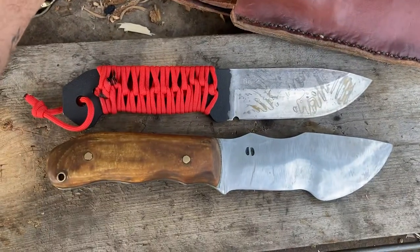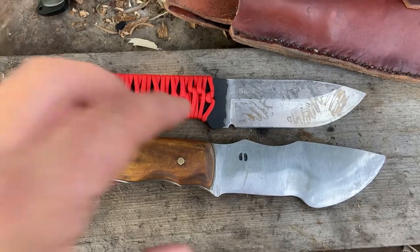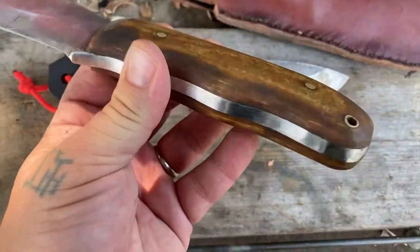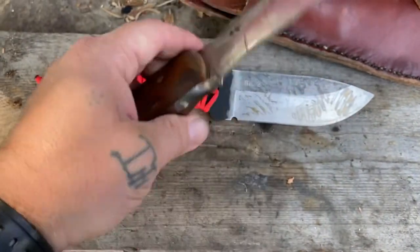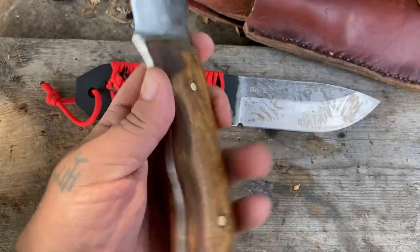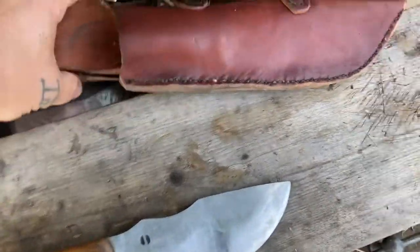It's a great tool — splits, chops, pulls curls. It actually features his patented leather micarta, which most people believe doesn't even exist, but it does and it works really good. He hand-makes every part of this blade and its sheath.